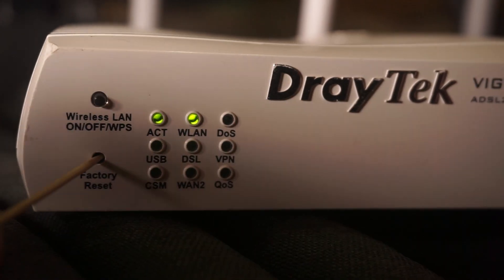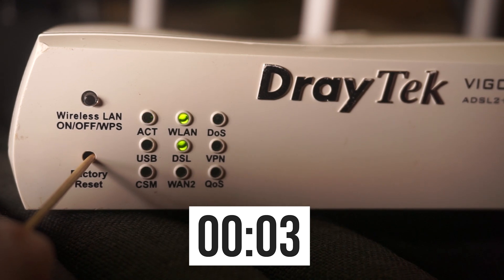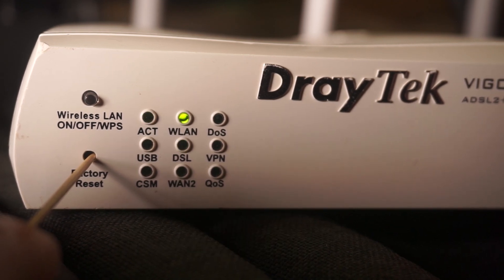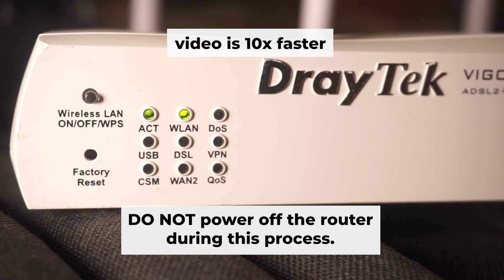Press and hold the reset button for 10 seconds. If you cannot press the button or it does not respond, try resetting the settings through the router's web interface — the link to that video is in the description below. Then release the button and wait a few minutes until the router reboots. Do not power off the router during this process.